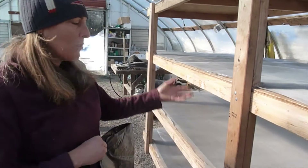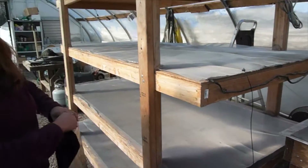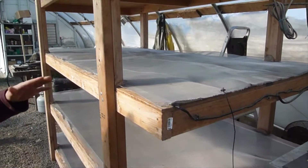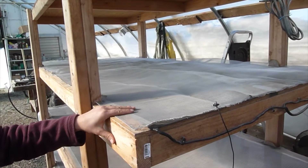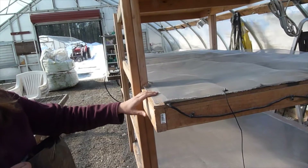Once the seeds germinate, we take them right out of here, so it doesn't matter that some of them get shaded. We figured we'd use the vertical space better rather than just laying them all out horizontally. Each shelf can hold 16 of the regular 10-by-20 size trays, so we can get a good amount of seed started on these tables.